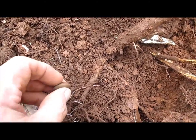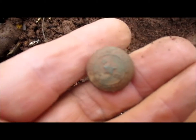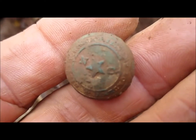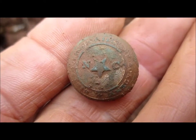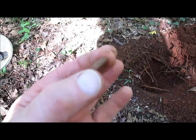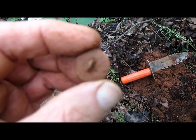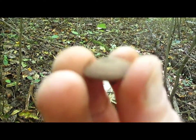I dug what I think is a very nice button here. I thought it was an eagle button when I first popped it out of the ground, but it's got the N and the C on each side of the star — it might be a Hillsboro Military Academy button. I can't see the writing clearly right now, but it's got a little bit of gold on it so that's going to clean off nice. It is confirmed — my second Hillsboro Military Academy button out of this location. You can see the star in the center and it's got a lot of gold on it. This is going to be a beautiful cleanup button.